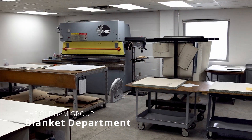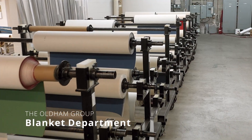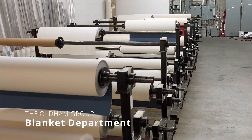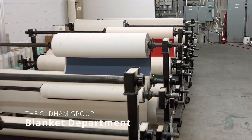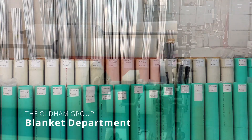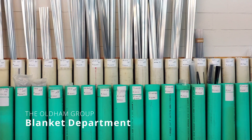We stock over 40 different types of blanket material from different manufacturers, and we stock over 40 different types of aluminum bars, including bars for heat set. When you combine the material types, bar types, and sizes, there are thousands of potential blanket styles.